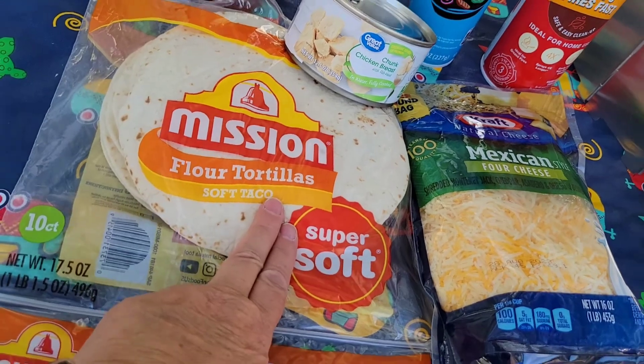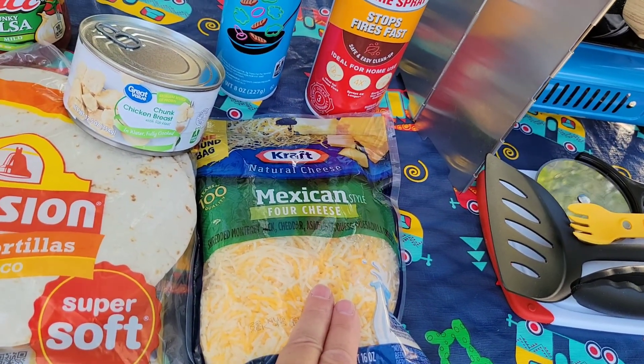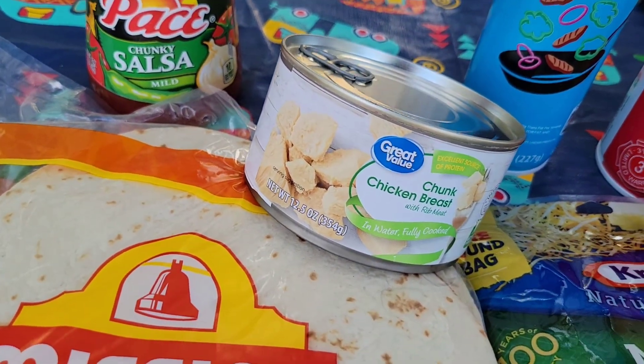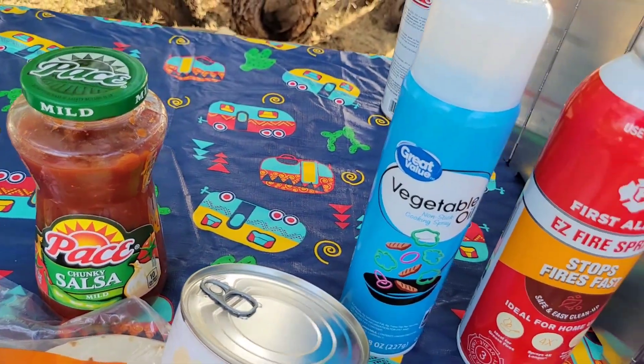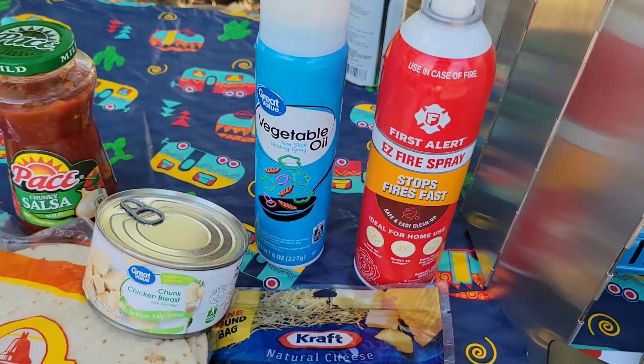Here we have some soft tortillas, some Mexican cheese, some canned chicken breast which we are going to drain and then flake up with a fork, some salsa, nonstick cooking spray, and of course the good old fire extinguisher just in case.